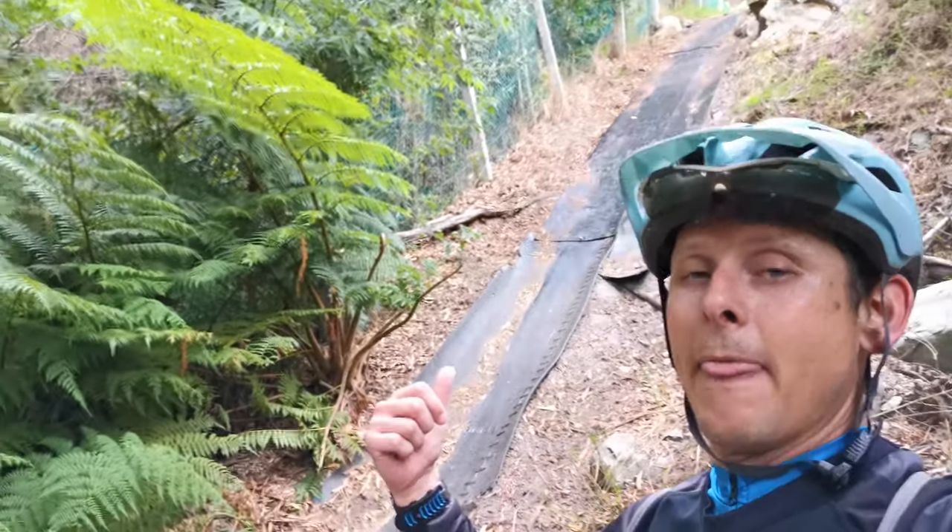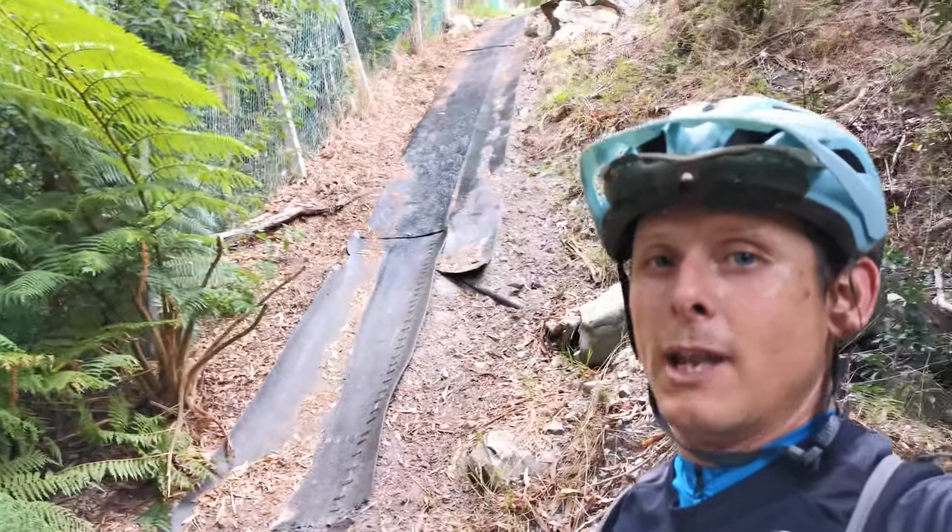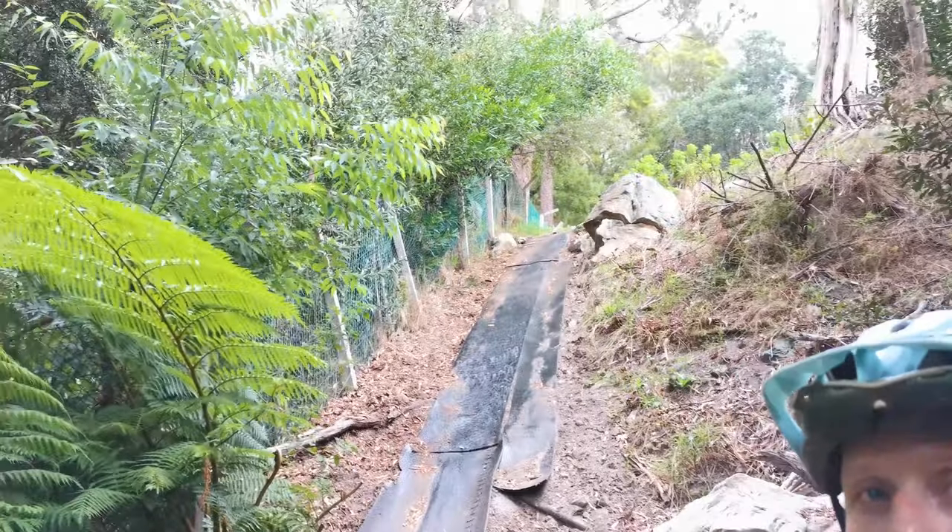You can see behind me — that's the black mat — and today it's raining, so it's even wetter than before. I did it once already; I'll put that video in there as well. It scared the living daylights out of me because it's extremely slippery.